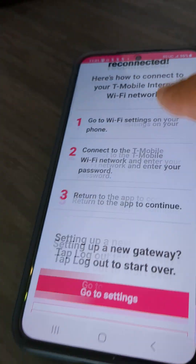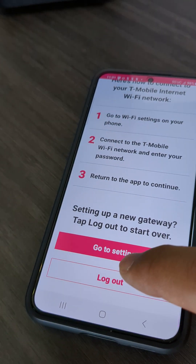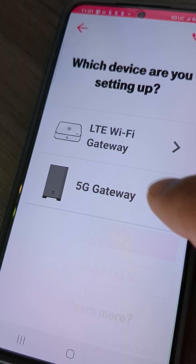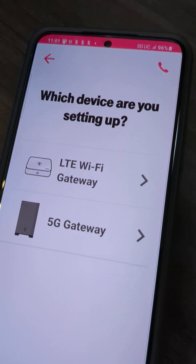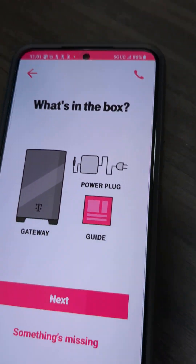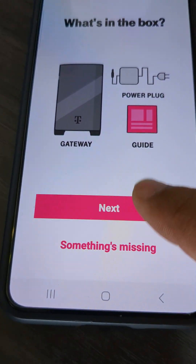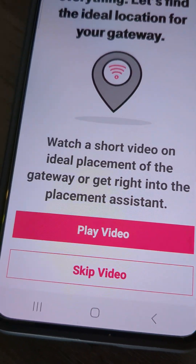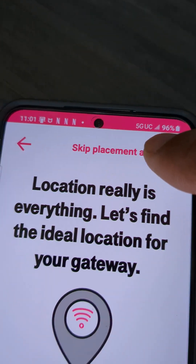Let's get you reconnected. I'll hit log out, then 'Set up device.' It's going to ask if you want to do the LTE gateway or the 5G — this is a 5G gateway so we'll select that. For 'What's in the box,' just hit next. You don't need the placement assistant — we already do that when we process the order for you — so just hit 'Skip Placement Assistant.'